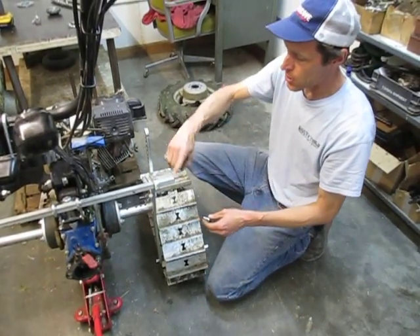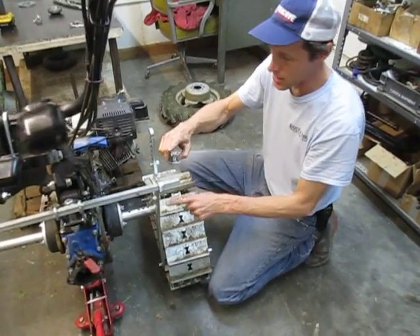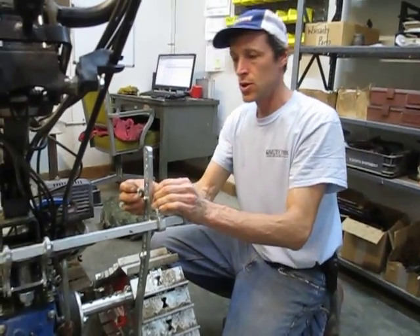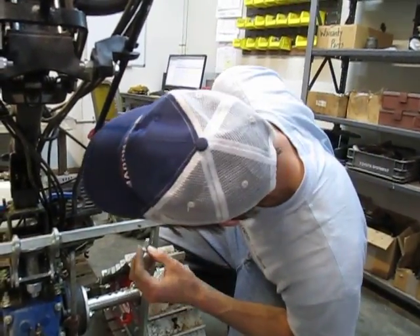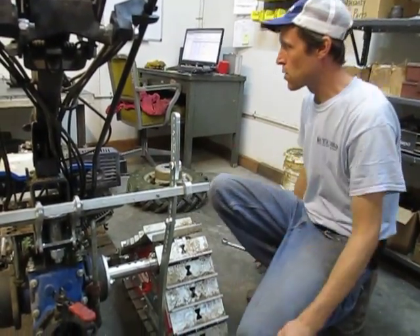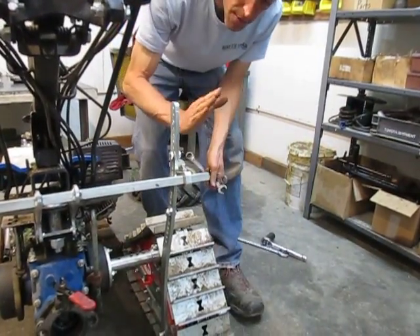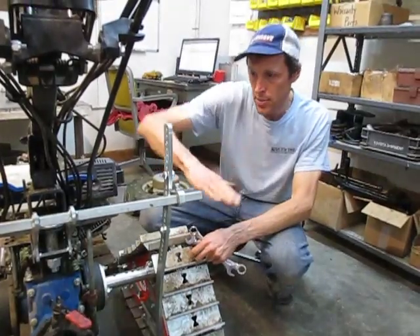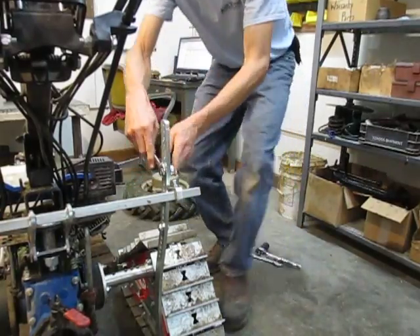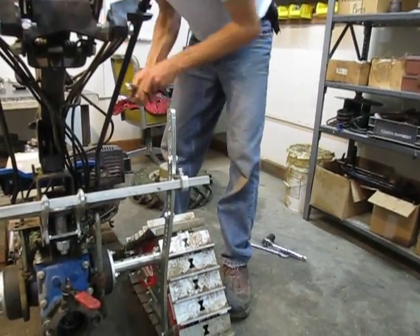I'm going to put these bolts in roughly about there — we can test the throw once we get it all put together. You need a certain amount of movement because the tractor has to be able to tilt a certain amount to get the implement up and down on the ground, so you can't just have one fixed setting.